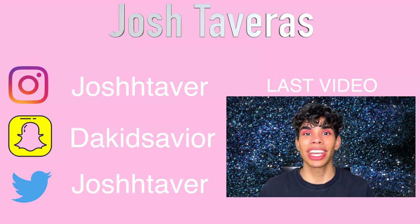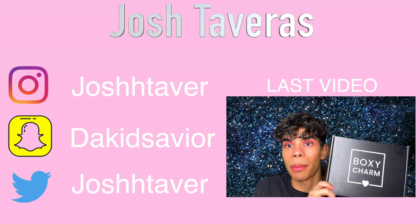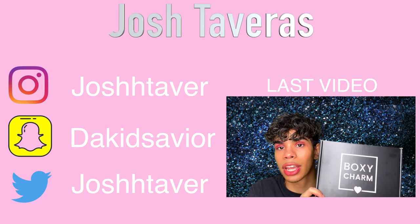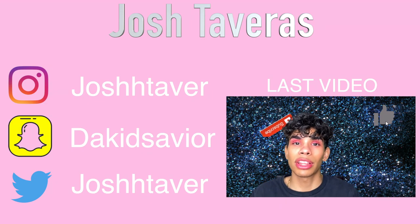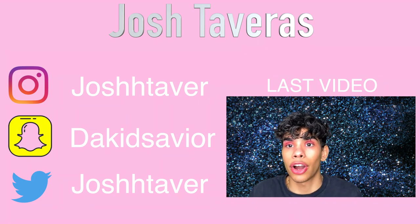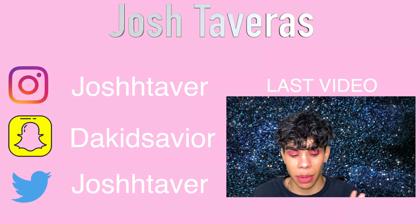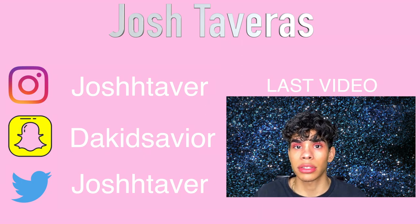Hey, what is up you guys, welcome back to my channel! Today we have a brand new BoxyCharm video — we have the BoxyCharm base box for April 2020. If you guys want to see what I got in this month's box and whether you should subscribe, keep on watching. Leave a comment, hit the thumbs up, subscribe, and hit the post notification icon. My eyelids are stained because I just did a look for a TikTok that'll be up on my Instagram in the coming days, but we're doing the BoxyCharm April 2020 box review. This box retails for $25 from boxycharm.com.